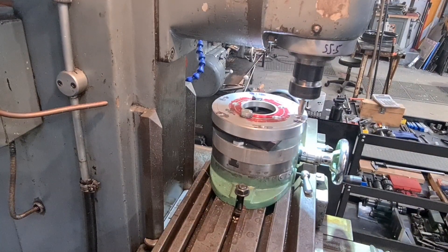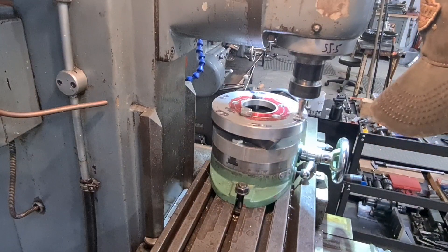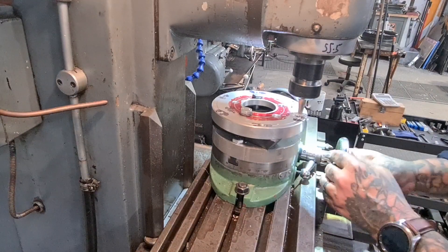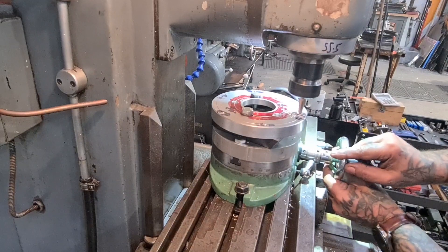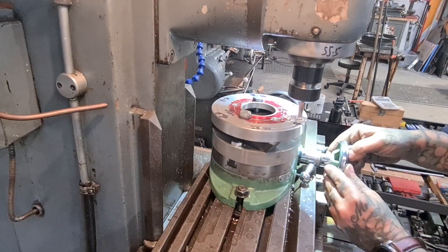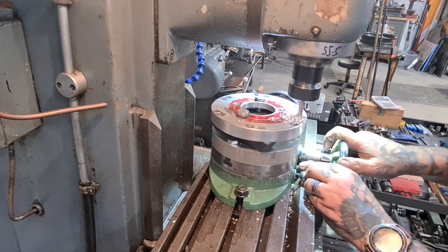We're going to start with a very shaky beginning — get some slack out of that. There we go. We're going one turn on the handle — that's 2mm deep — and I'm just going to work my way around to those marks I've put on.